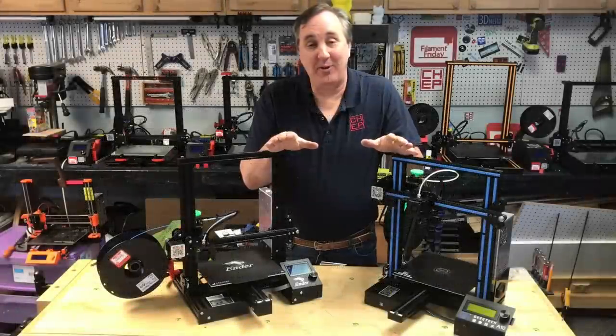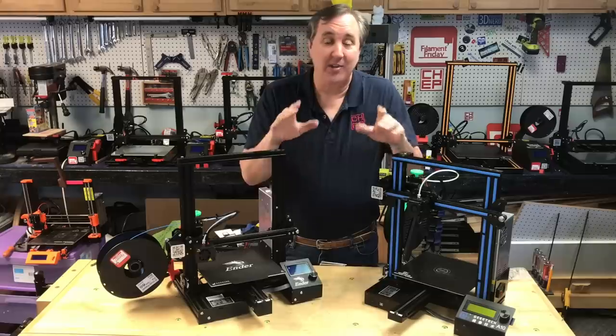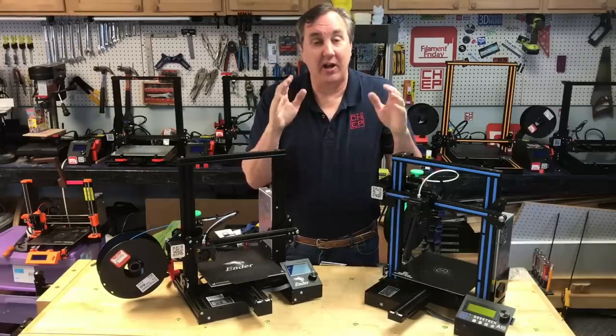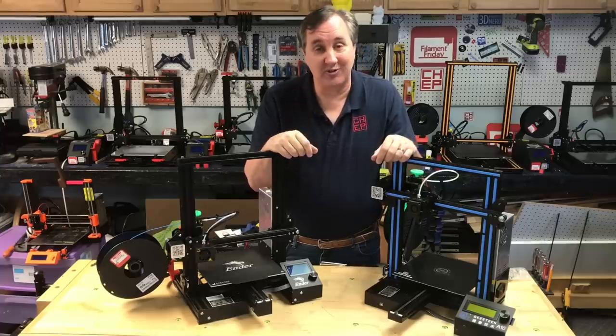I know many people got new printers for Christmas or they're just getting started with 3D printing and they want to do a lot of modifications. It's the fun part, I get it, but before you do any of that just learn how to use your 3D printer and how it works with your slicer — and with that you want to know your magic number and use it in your slicer settings.